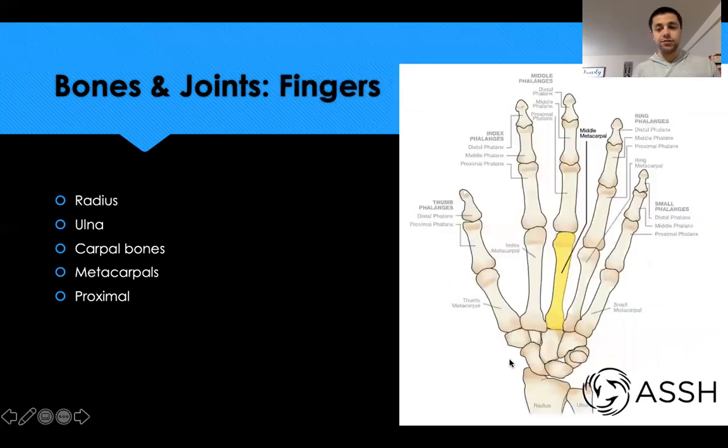Our knuckles form what we call the metacarpophalangeal joint — metacarpal meeting the phalanges. Each of the small bones past the metacarpals are known as phalanges. Through the index finger to the pinky finger, we have three phalanges on each finger: the proximal phalanx, the middle, and then the distal.